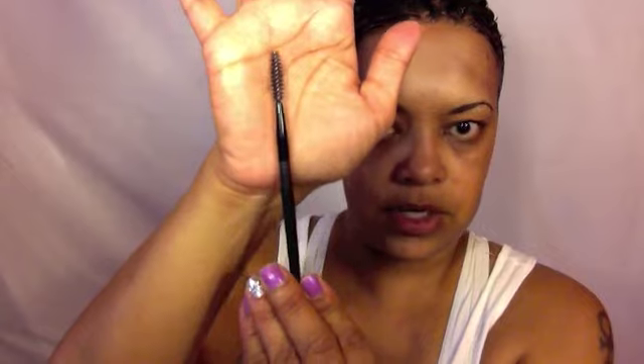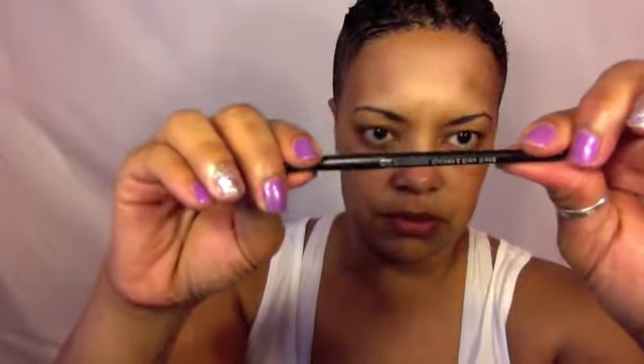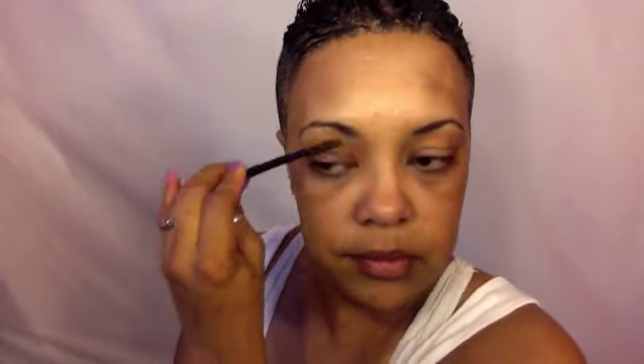Then I take a spoolie brush — any type will do. This is an ELF spoolie brush. And I just comb through what I've done.